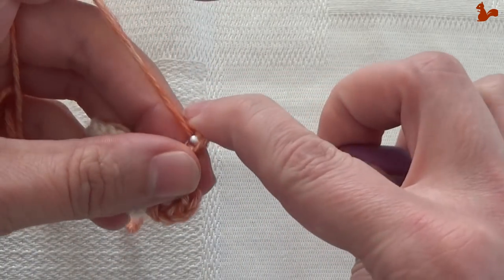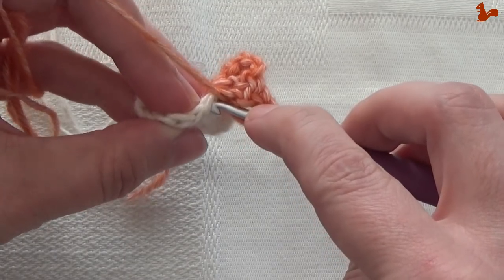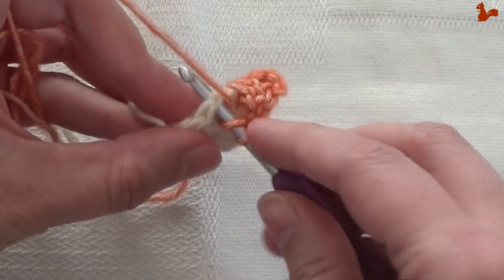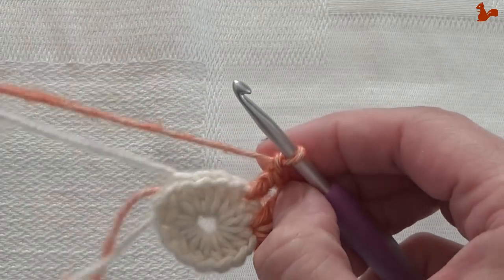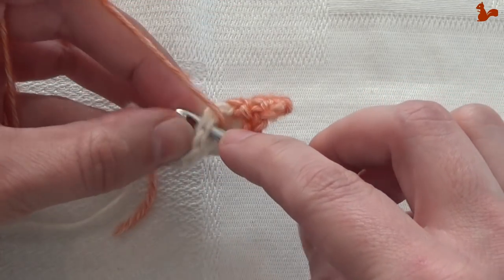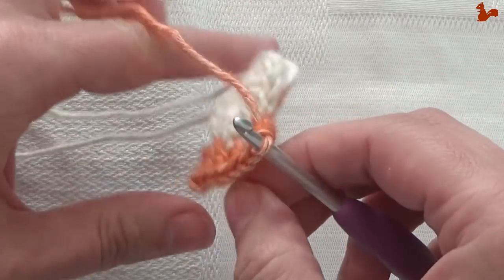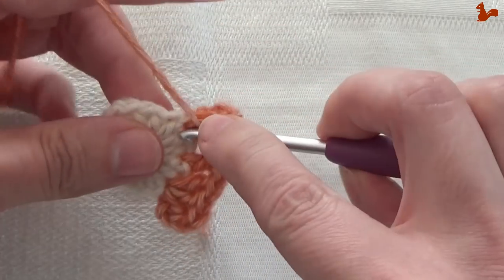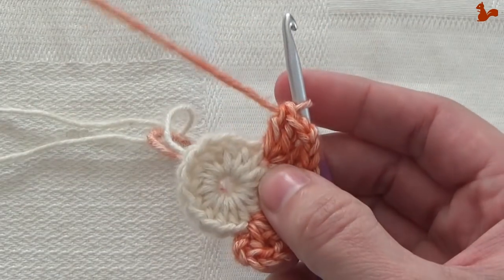Chain 1, skip a stitch, then work a double in the next stitch. Be careful to see which stitch you're skipping because it's almost covered by the corner. Then again chain 1, skip a stitch, and in the following stitch work a corner — that's 2 doubles, chain 2, and 2 doubles. This corner and that corner are the same, so we're going to repeat this all the way around.